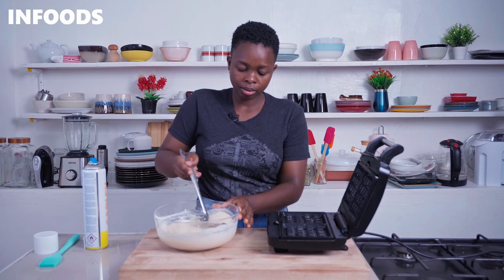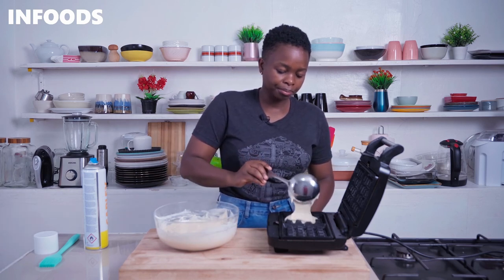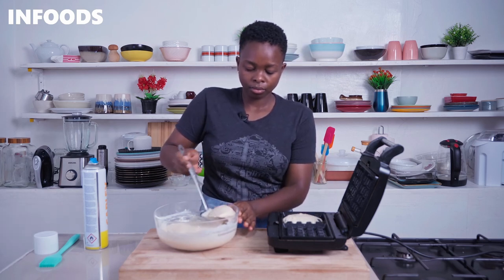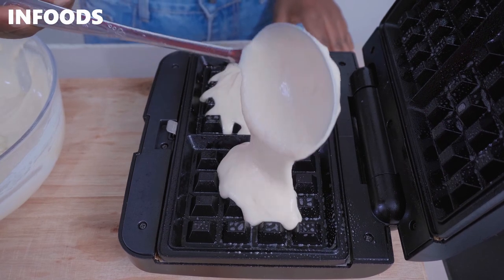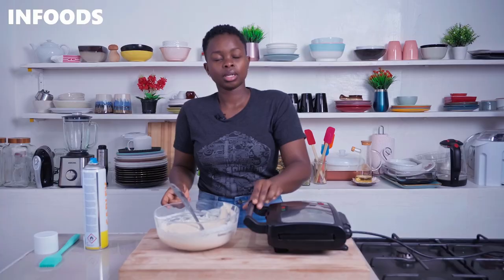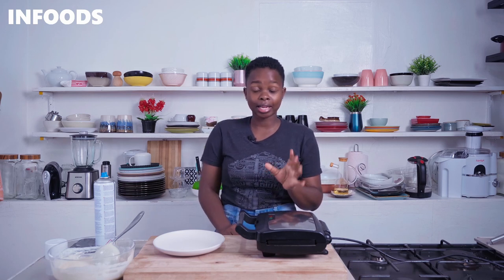Next I'm going to scoop out the batter and drop it into the waffle maker. Cover and let the waffle maker do its magic. When the waffles are ready, let them sit in the waffle maker for an extra 30 seconds — that is going to give the waffles a very nice golden brown color.